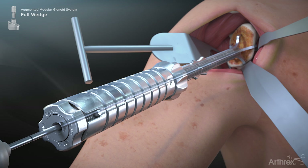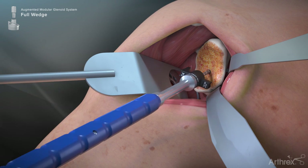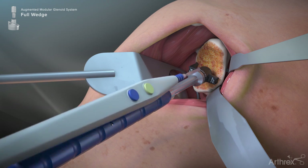Drive the guide pin into the glenoid until the laser mark is flush with the back of the targeter. The appropriate augment sizer is introduced over the guide pin. Once the area containing the greatest bony defect has been identified with the augment sizer, mark this location with a marking pen or electrocautery device.